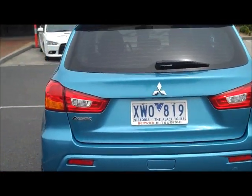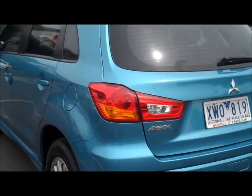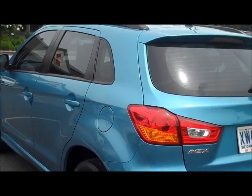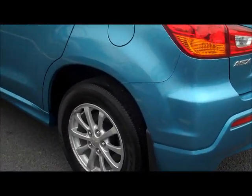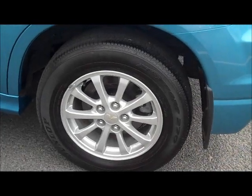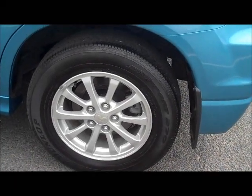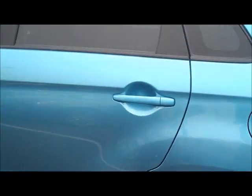Moving back around to the passenger side of the vehicle, it is much the same as the driver's side — no dents or scratches down this side either. Very clean car, again a credit to the previous owner. The back left wheel, which generally does get scuffed up on the gutter, is in excellent condition with no marks and good tread on the tyre.